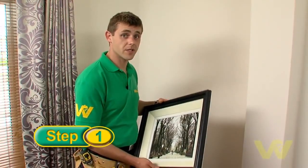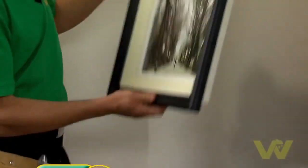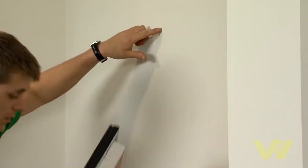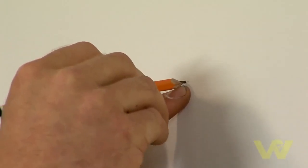The first thing we do is decide on where in the wall we want to hang this picture. We mark a spot at the height we want it, in the centre. And now we know the position of the hole we are going to drill.